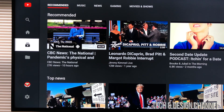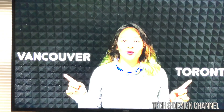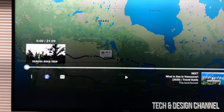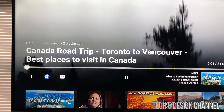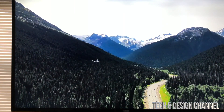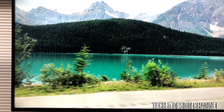Hey Google, volume 60%. There we go. That's a cool thing about this — you can control it just with your voice, which is the main reason a lot of people get this. Right now I'm just gonna play this video. The volume is coming right out of my Google Nest Mini. Hey Google, pause — and there we go, it actually even pauses the video itself.